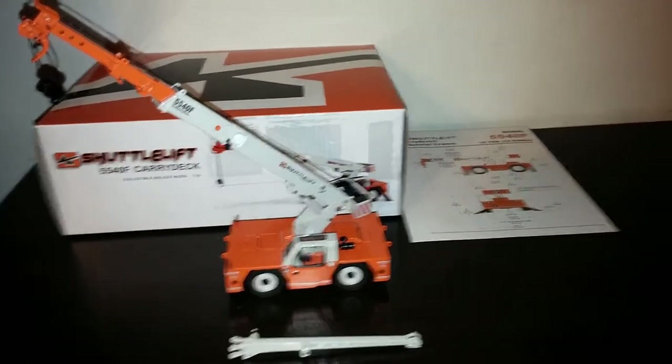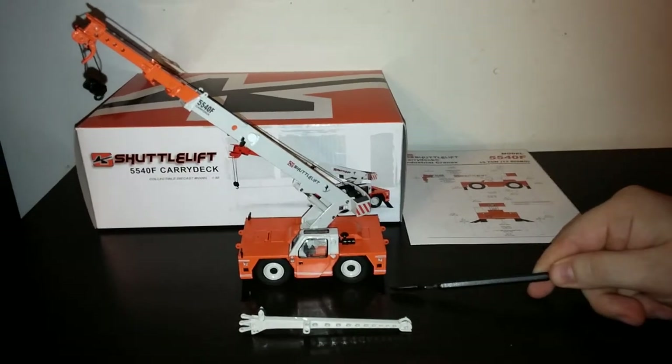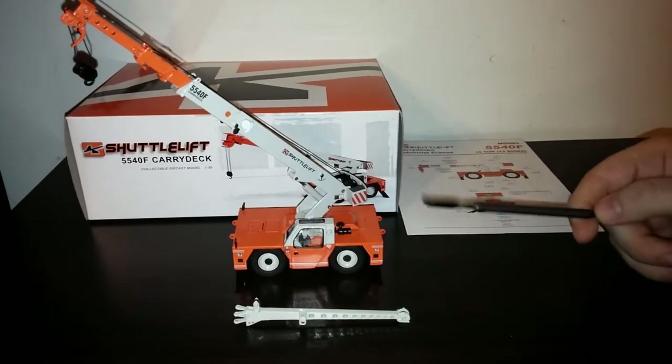If we take a look at the chassis part of the crane, we'll start there. This particular configuration shows that the outriggers are extended, as you would expect with any crane model.